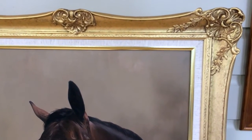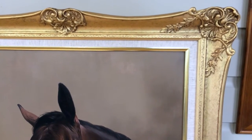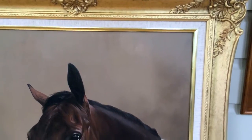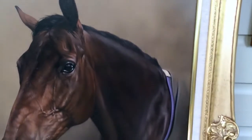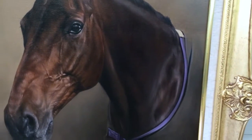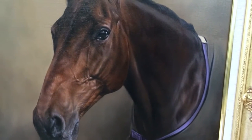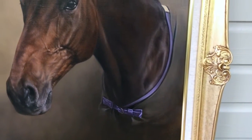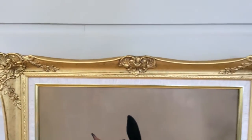It's stunning, absolutely stunning. We've found a lovely company to work with who made this for us bespoke to match the client's other frame. It's got an inner linen hessian slip with a gold edge, and there's detail on the middle and on the top and on either side.